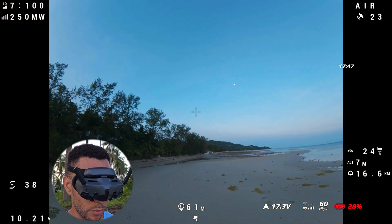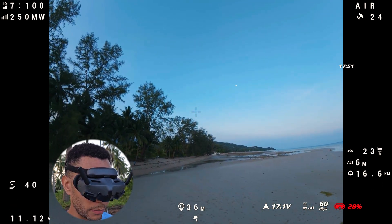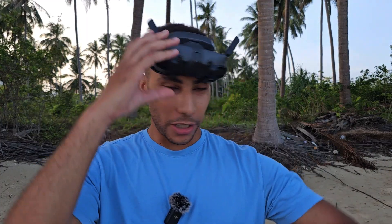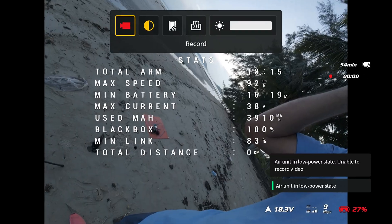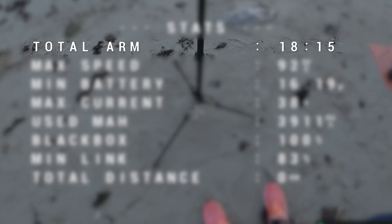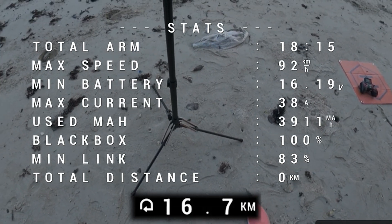The one day I decide to do back-to-back efficiency testing, I don't bring my neck strap. Let me just catch this fella. Let's have a quick look at the stats screen. Total flight time: 18 minutes 15 seconds. Total distance I'll put on screen. We flew a little bit longer than before, so let's see what the 6-inch does as an efficiency comparison.